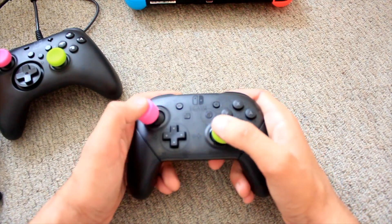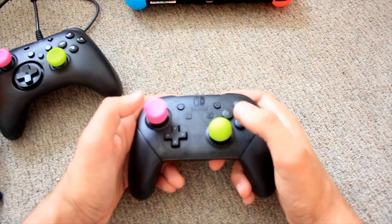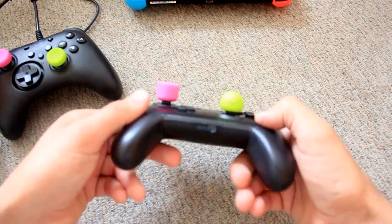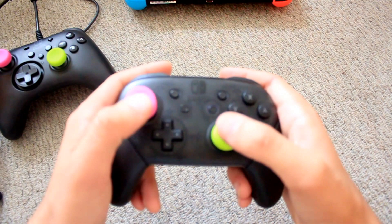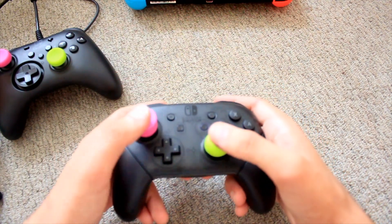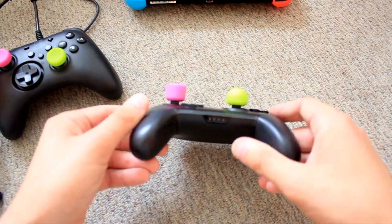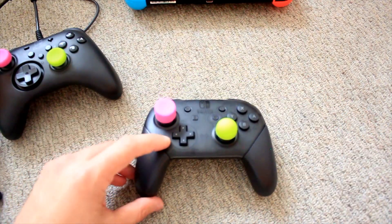This is weird — maybe weird in a good way though. We might do some further testing with these and see if we like the twelve millimeter ones, because I've never played with anything this high up.